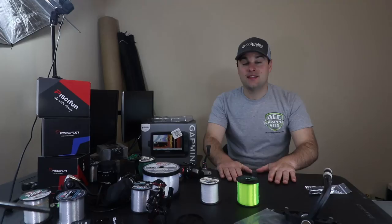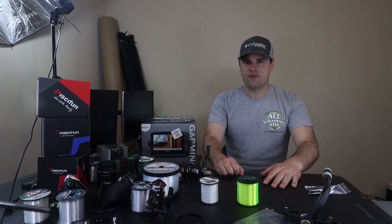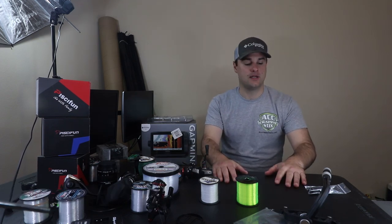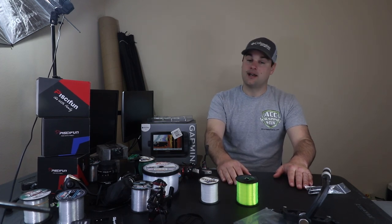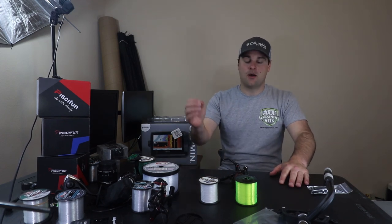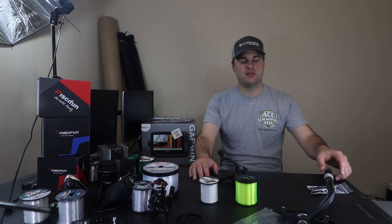Welcome back to Tackle Tuesday on a Saturday — the only Tackle Tuesday that might be posted every week depending on how ambitious I am, but absolutely never posted on a Tuesday. Welcome back ladies and gentlemen. As most of you are probably aware, we're kind of on lockdown right now. I have not been out the entire month of March to go fishing. I was actually supposed to go to Grenada Lake this week, but instead I'm here inside talking about tackle. I wanted to start off with some cool things I got in the mail recently that I think might help you enjoy time on the water or at least prep your gear.